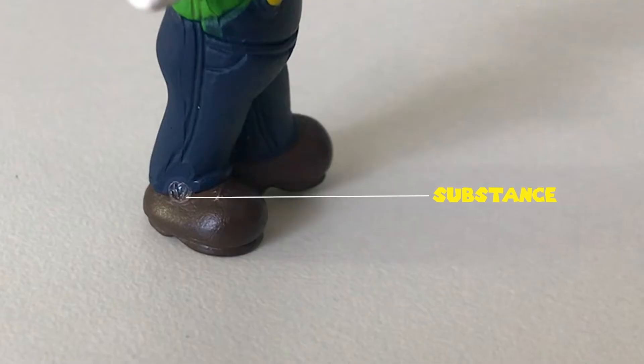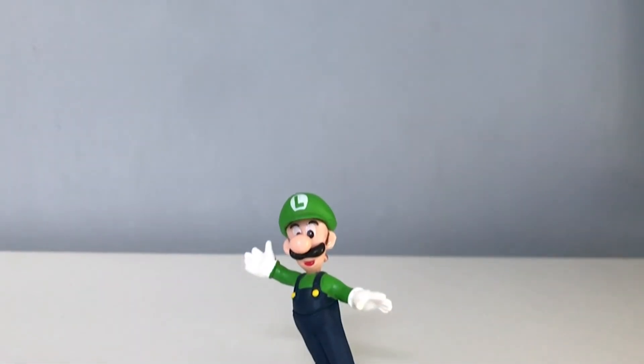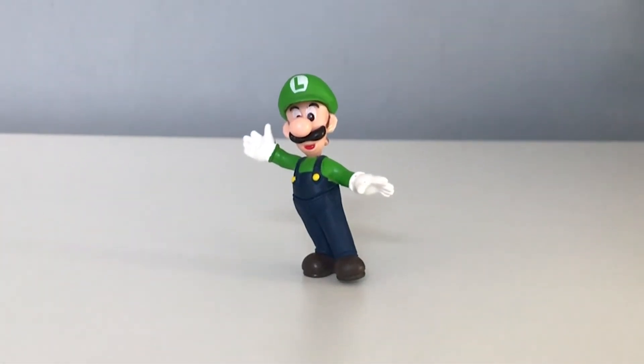Lastly, the shoes have a dent. The figure doesn't have a stand, but the figure can stand on its own.